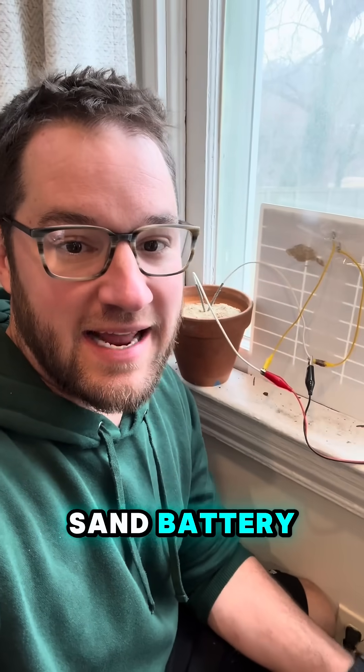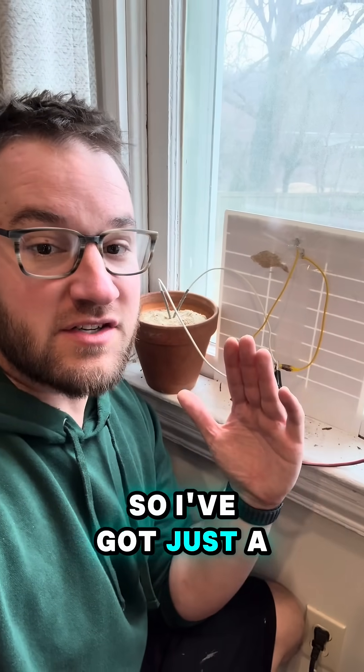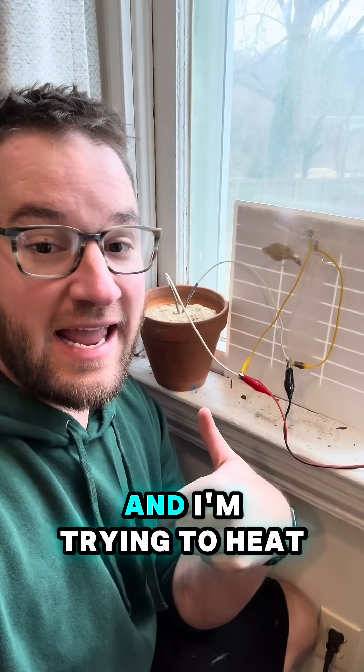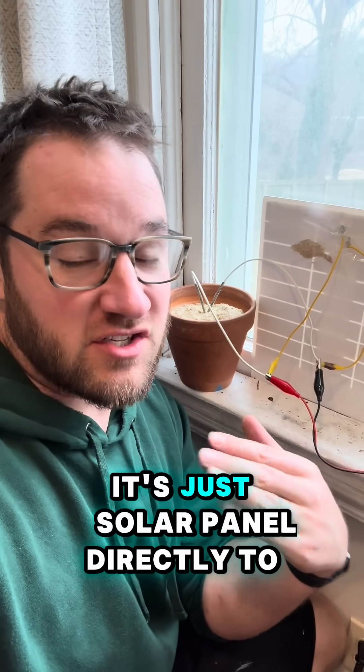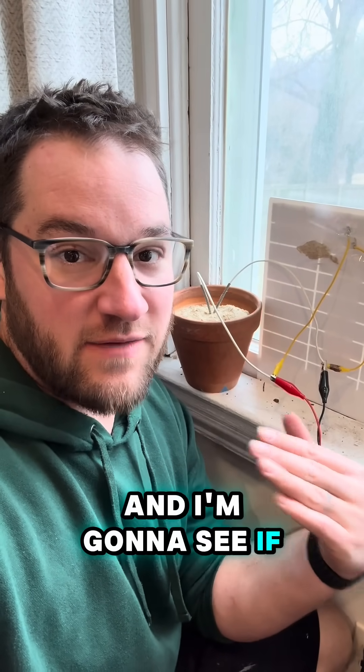So for my bonus content, I have a small-scale version of my large-scale sand battery and I'm testing it here in my office. I've got a solar panel connected to a heater and I'm trying to heat up the sand — it's just going to get warm. I don't have a battery or a battery management system at all; it's just the solar panel directly to the heater, and I'm going to see if anything explodes.